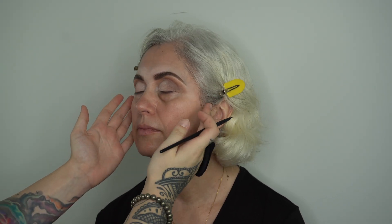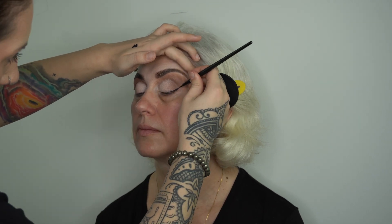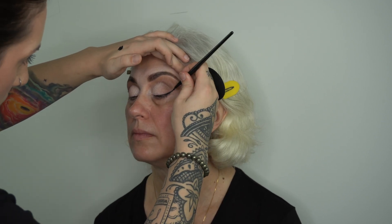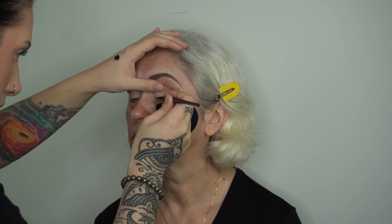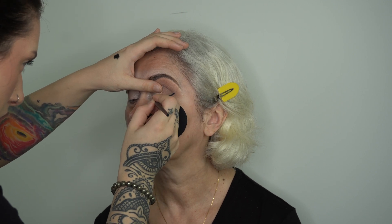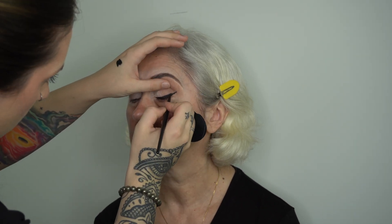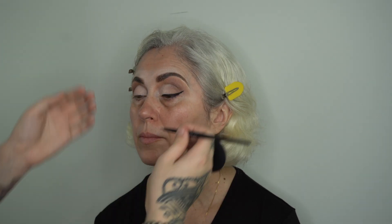I grabbed some extra white shadow on my ring finger and threw some extra on for color payoff, and then I took a fluffy brush and just started melting those browns and the white together so it could look a little more seamless. At this point we're ready for eyeliner, so I just take a really small detail brush with my Inglot black gel liner and I tell mom to look forward at me. Notice how I'm directing her face whenever I need her to turn — lightly touching her face. I'm also always using a cotton pad on my ring finger so I can lean on that and not have my whole hand on her face or be grabbing her very aggressively.